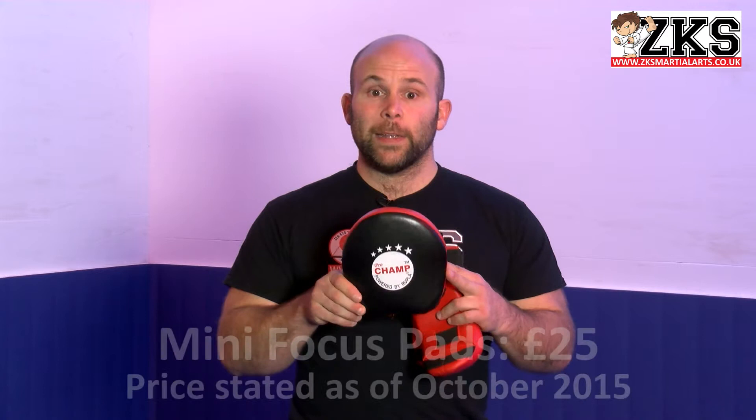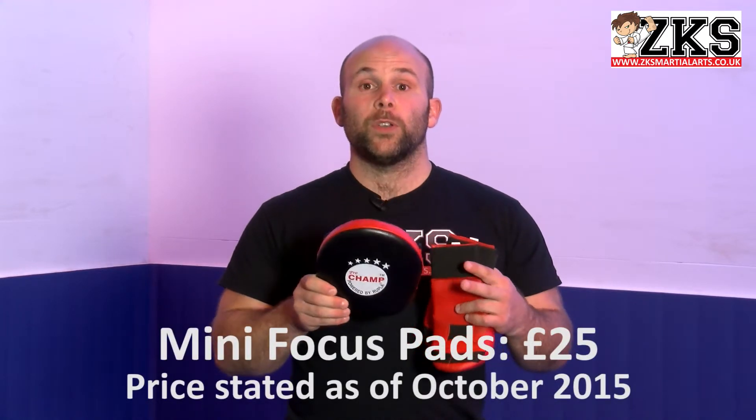Another piece of equipment that's really good for home — focus pads. Focus pads are great for home use. It means that you can actually work with the children at home, and that gives them more practice time outside of class. These mini focus mitts — simply placing your hand like so, you hold them, and then you can obviously use them for their techniques.